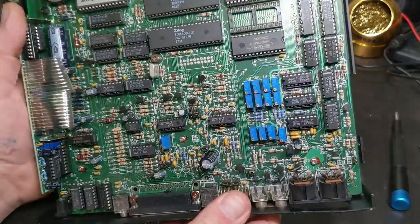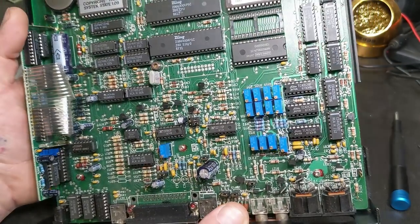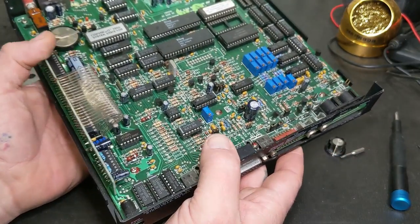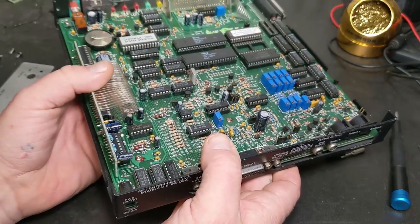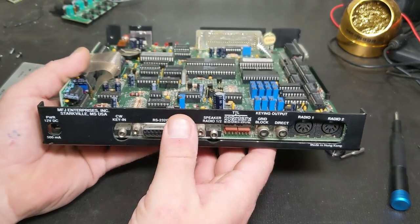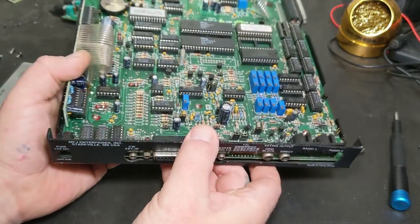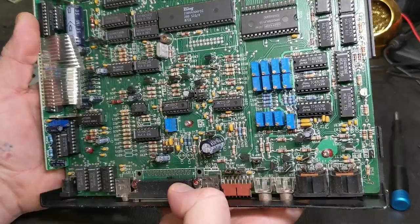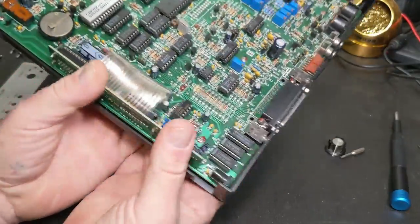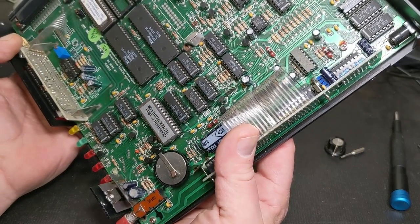That was 2400 baud for your radio, and then later the Turbo would do 9600 baud as long as you had a radio that would do it. Most APRS is still 1200 baud on VHF/UHF, and some is 9600 baud. If you didn't know - the Yaesu System Fusion and stuff like that runs at 9600 baud. That's a bunch of digital data that takes your voice, turns it into 9600 baud digital data over the airwaves.